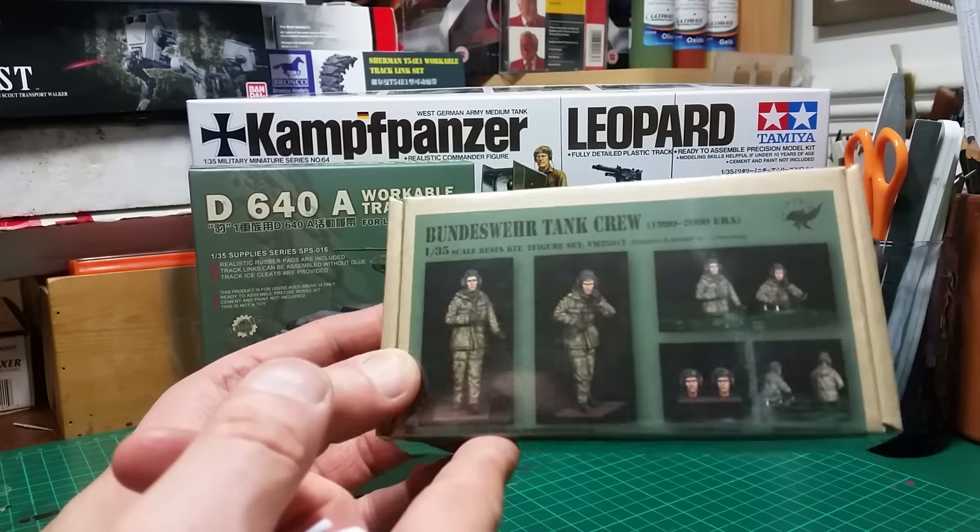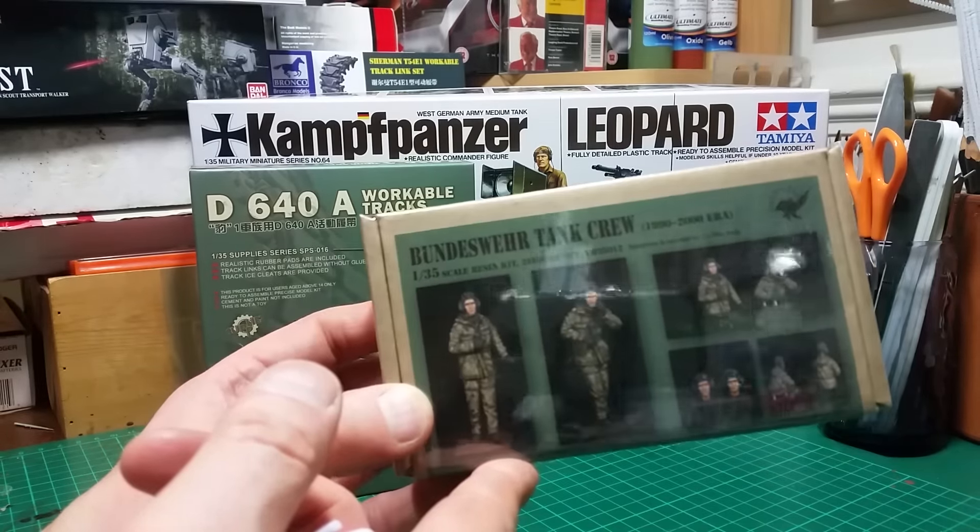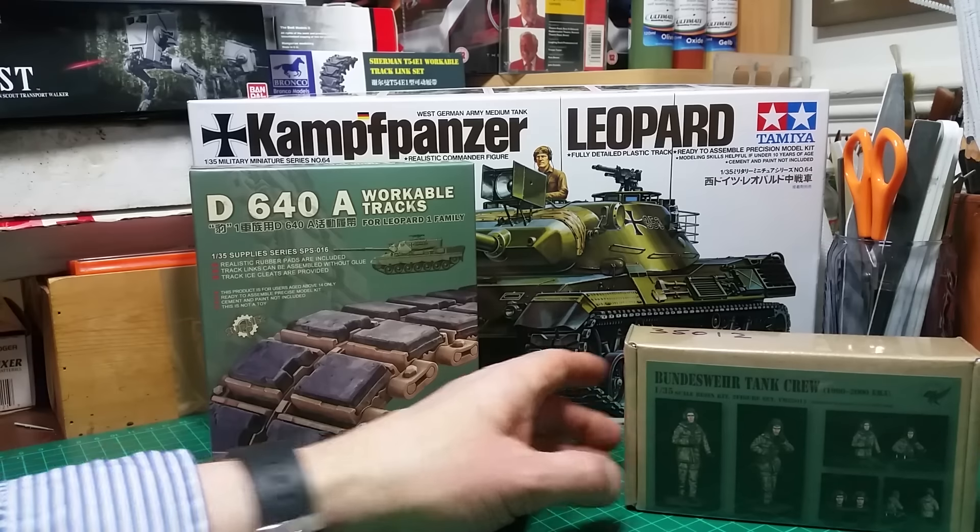So the group build actually started today, the 1st of November 2016, and runs until the 31st of April 2017, so you've got a good six months to enter if you wish. I purely wanted to jump on board because I had a Leopard in my stash that I hadn't built, and well, Seb's one of my friends — so there you go.